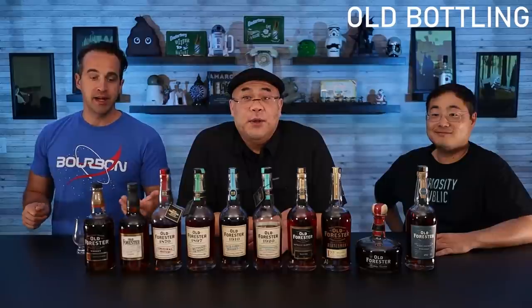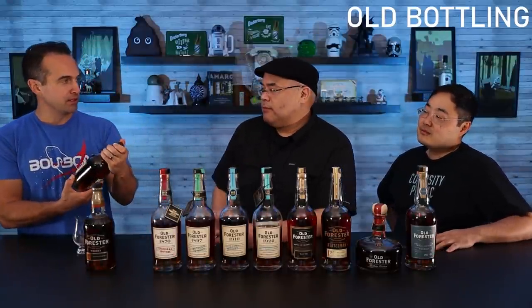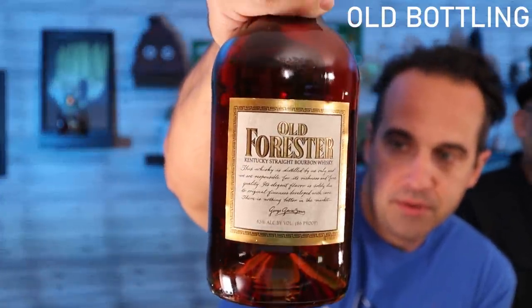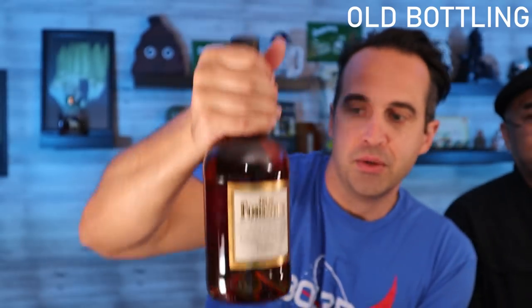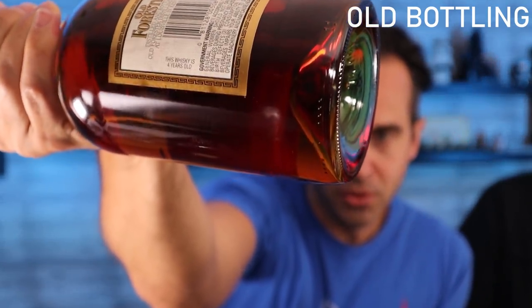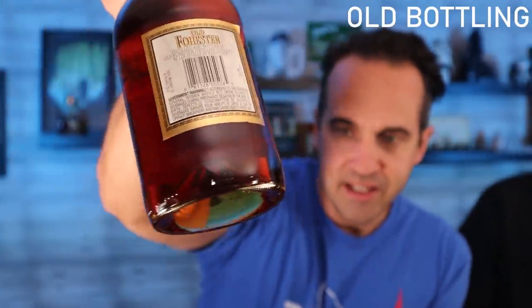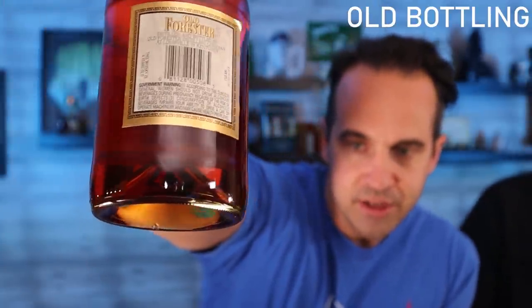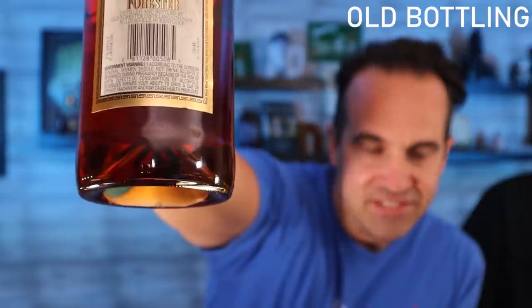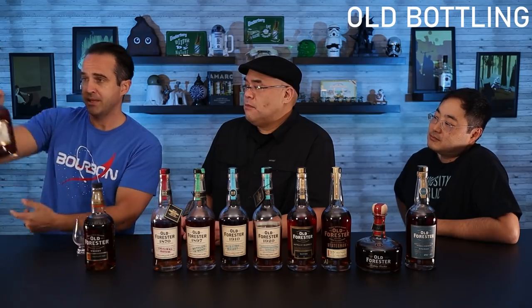Next up we've got a pretty unique bottle — one that Dylan found in his bunker. It's an old bottle, carcinogens and all. Some of the older Old Foresters had carcinogens in them. As you can see it's age-stated — it says right there: 'This whiskey is four years old.' There's a laser code on it and the end of it does say 1972, though I don't think it's that old. If any of you guys are experts at these laser codes, maybe you can tell us when this is from.